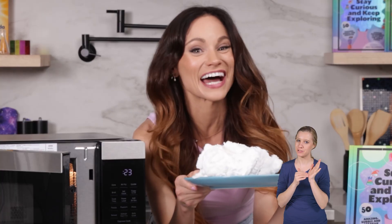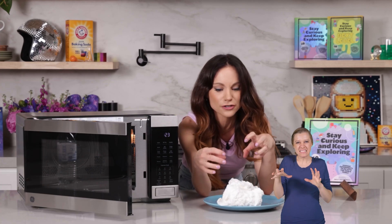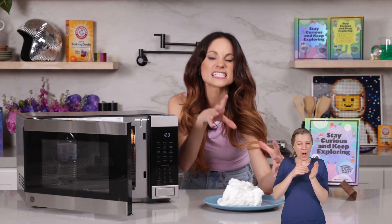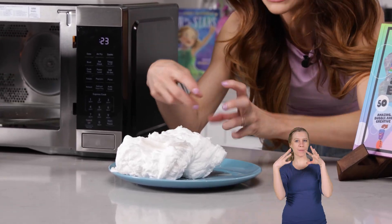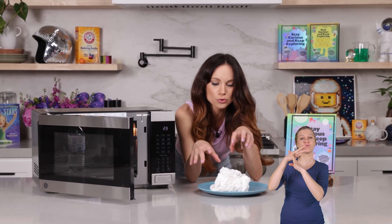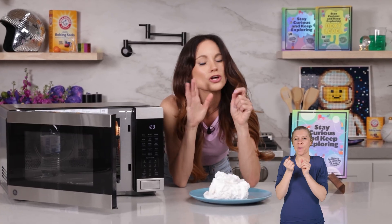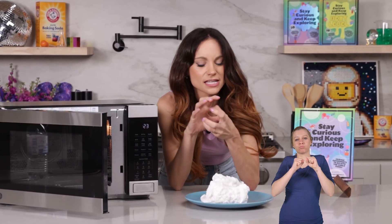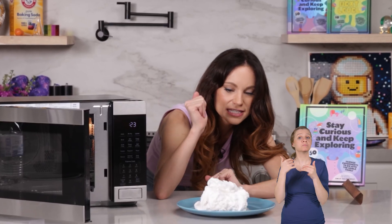You kind of want to eat it, but don't do that — it's still soap. All of those air pockets inside our soap got hot and expanded, and the soap was so hot and flexible that it allowed it to get this whipped, wavy texture. And you'll notice as the soap cools, some of it is going to condense — those air pockets are getting colder now and want to take up less space, so it'll get a little bit smaller as it cools.